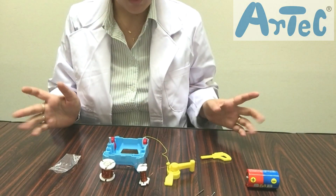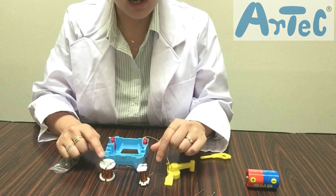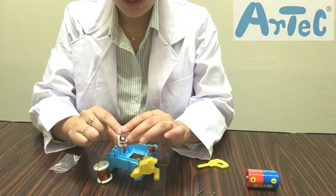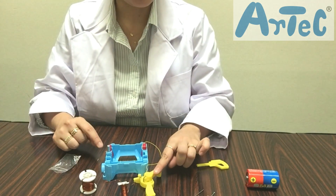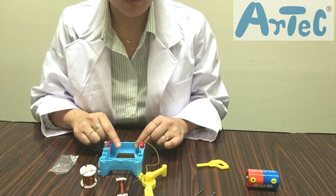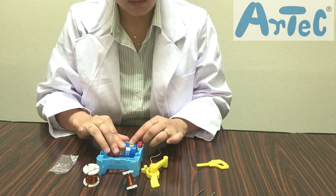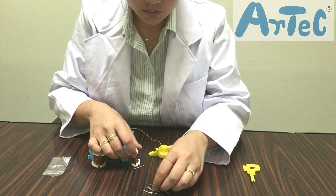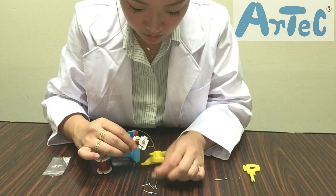I've already done some assembling and wiring — I have connected the 100-turn coil to the enameled wire holder, and these two to the switch and to the main battery box. Now I'm going to follow the instructions and do the experiment: insert the iron core into the 100-turn coil, turn on the switch to make the current flow, and move it towards the nails.